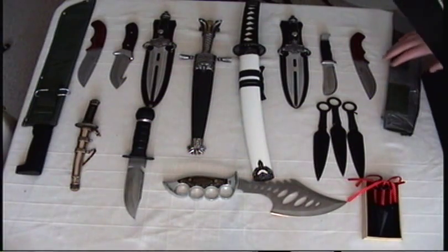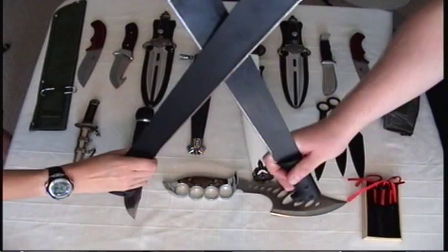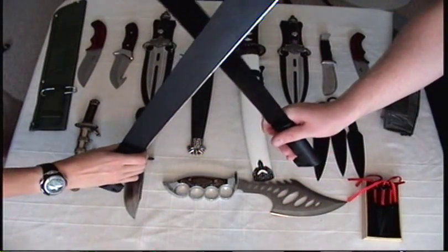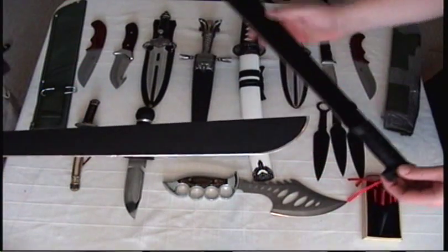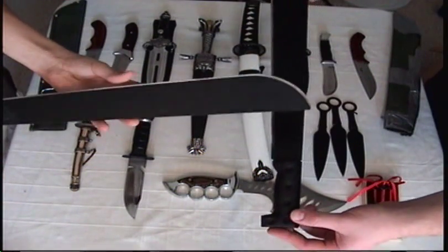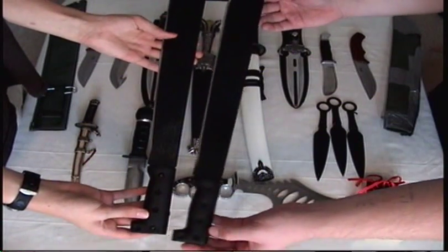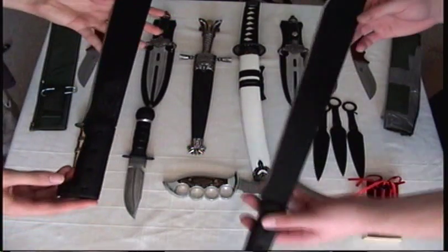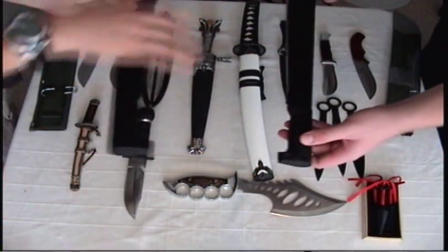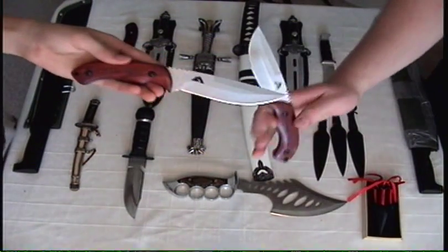Starting off, as usual, with machetes! We have twin machetes, though his is an off-brand. Mine was given to me by my brother and I'm not sure where he bought it. We know they're not the same brand even though they look exactly the same — we did tests. The screws are different, the sheaths are different. This one is Ozark Trail; don't know what that one is.